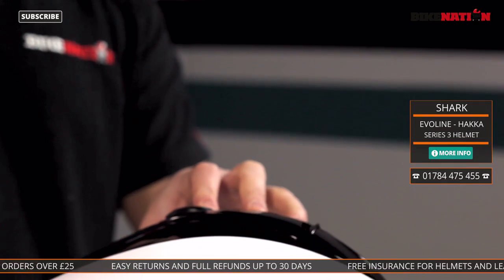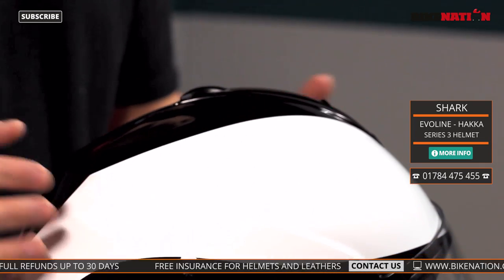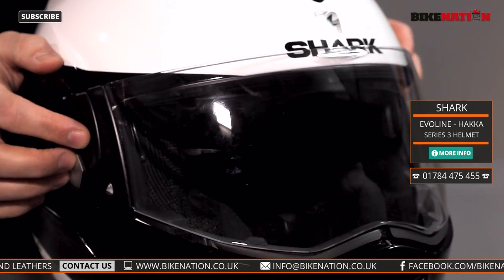Now this helmet has really taken the Series 2 to another level. It's got improved aerodynamics, it's quieter as well, and it's got that great feature of lifting up which I'll come to in a second — but to begin with let's have a look at the visor itself.